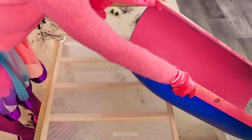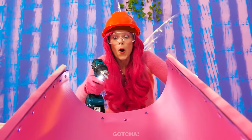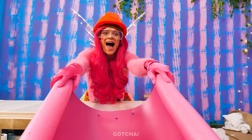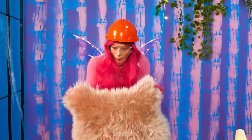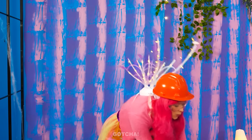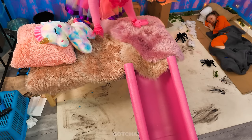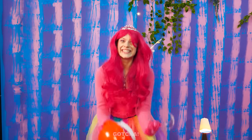I just need to secure it in place! Perfect! I want to add these pool noodles to the sides! Yay! This fur blanket will go here… and here! The bed is all fluffy and made! Phew! That was tiring!